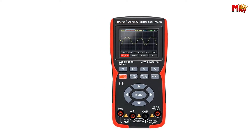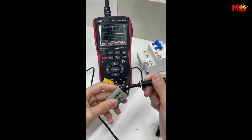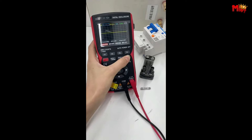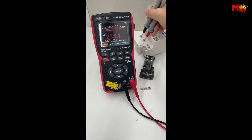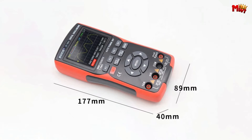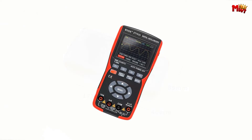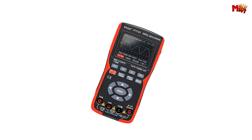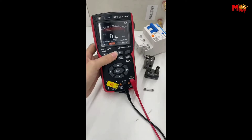It comes with an auto-calibration function, ensuring precision in every measurement. Switch seamlessly to multimeter mode and you've got 9,999 counts at your fingertips. Measure capacitance, current, temperature, diode, voltage, resistance, frequency, and even perform a continuity test with ease.